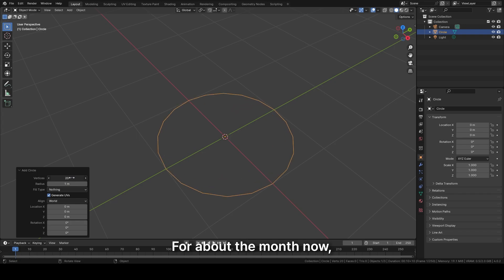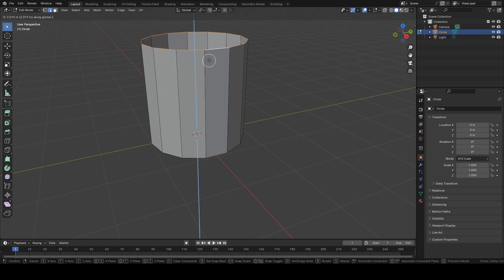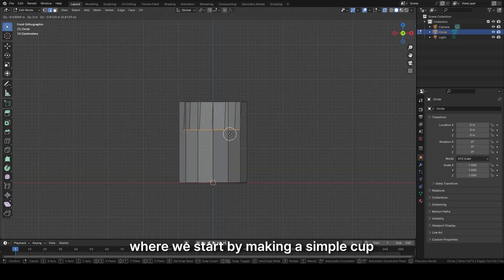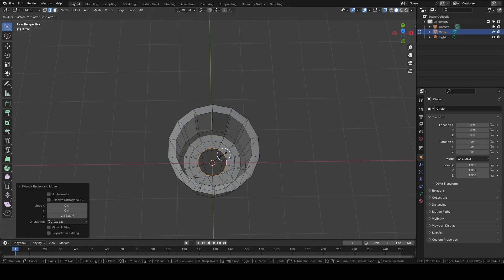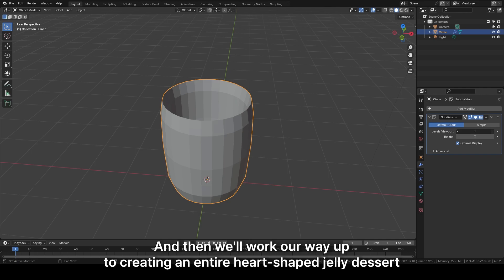For about a month now, I've been learning how to create objects using this program called Blender. This is one of the most beginner-friendly tutorials, where we start by making a simple cup, and then we'll work our way up to creating an entire heart-shaped jelly dessert.